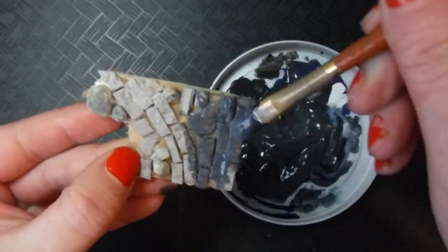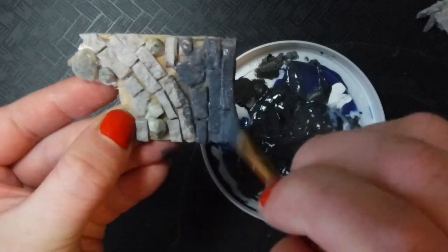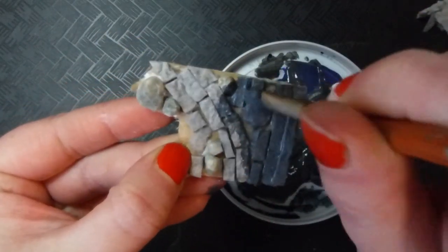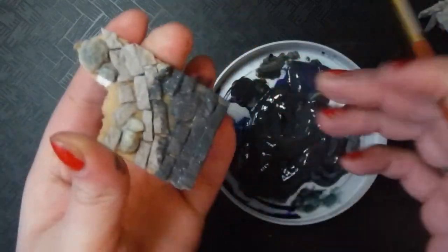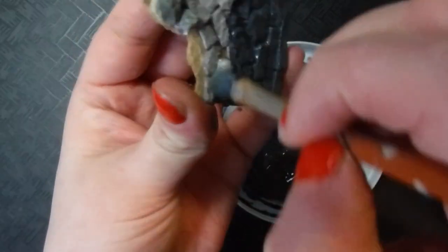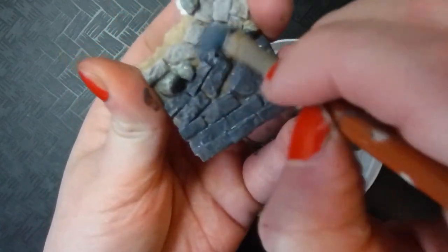I'm going to really work it into the surface, getting all the nooks and crannies so that you don't have bits of raw paper showing through anywhere, and because I do want to get it into the edges of the bricks. Really overbrush it so that you're not getting globs on any of your surfaces, because you don't want to lose that texture — that would be really sad.